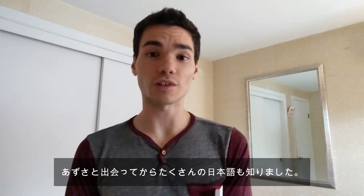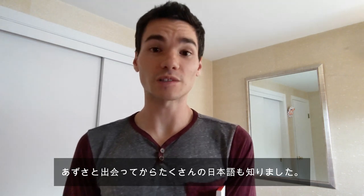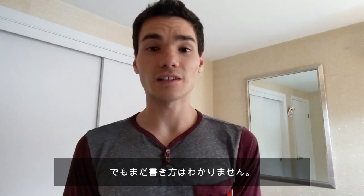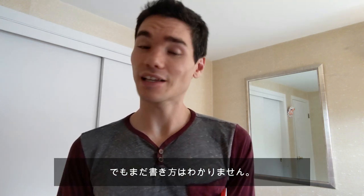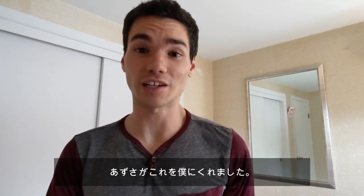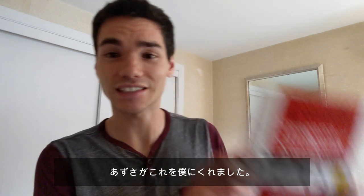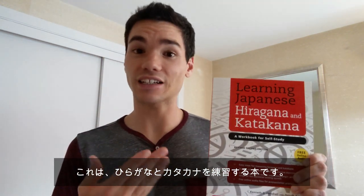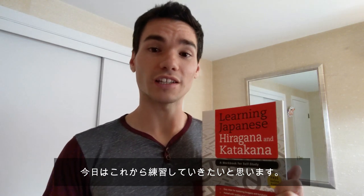I've been with Azusa-chan for more than one year now, and throughout that whole time it's been great. I've definitely learned a lot of Japanese, but I've only learned how to speak Japanese, not write Japanese. So what Azusa did for me was great — she got me this book for Americans to learn how to write hiragana and katakana.